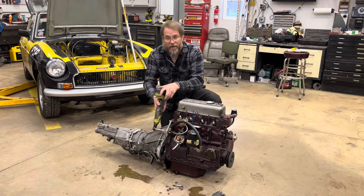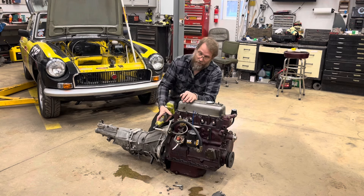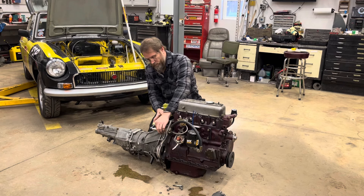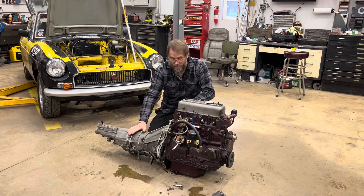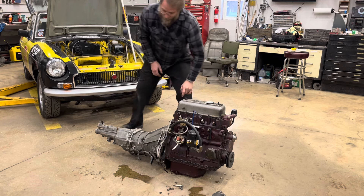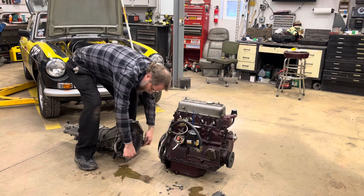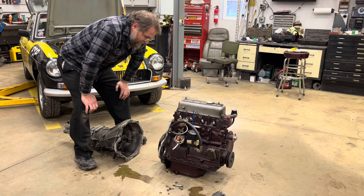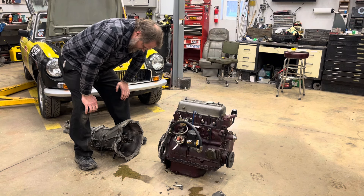If you do have a slightly modified engine or an early engine, the later gearboxes are a little nicer when you can find them. Of course, all of these Datsun transmissions are starting to get difficult to find and the prices have been going up quite a bit. There are supposed to be two more bolts down here, but evidently I didn't put those in when I did this install, since I really didn't expect this engine to be in here very long.